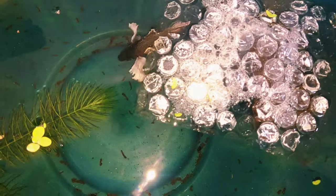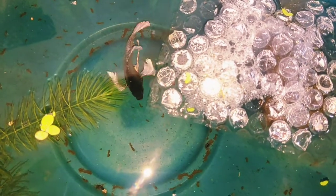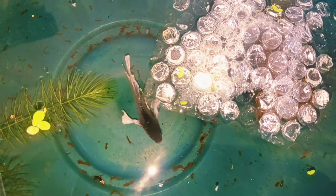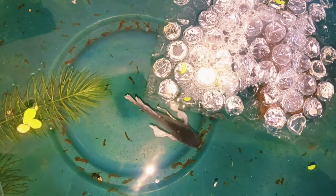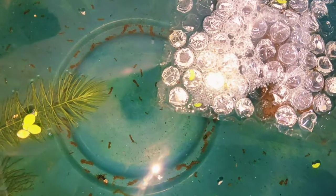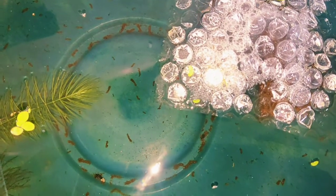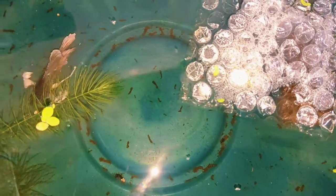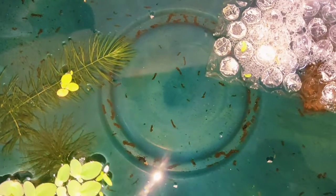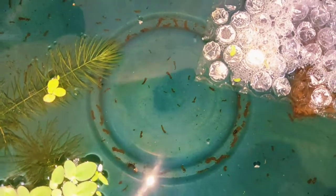Once the eggs have come and you remove the female, you'll see wrigglers — they are barely visible, you need to watch really closely to notice them on the first day. That happens within about 36 to 48 hours. The male does everything — he takes care of them — and from the second day onwards I start feeding them baby brine shrimp.